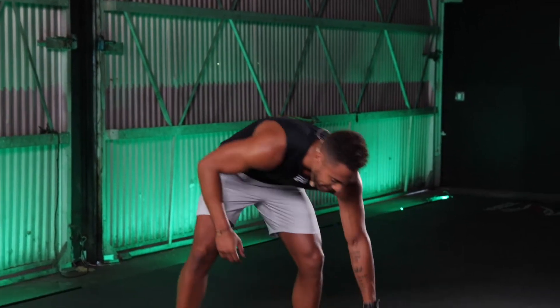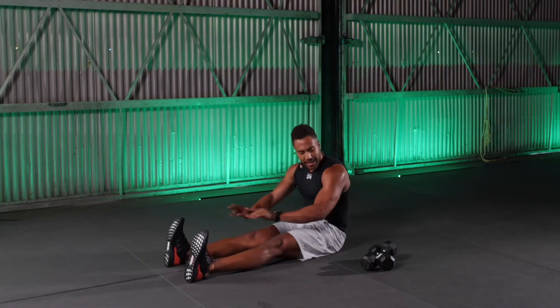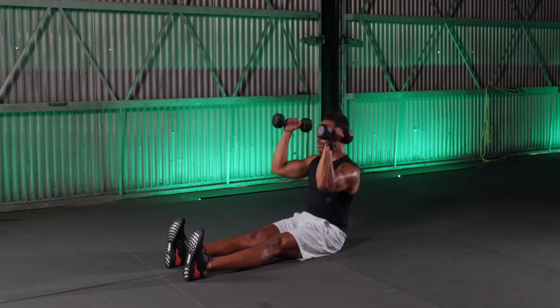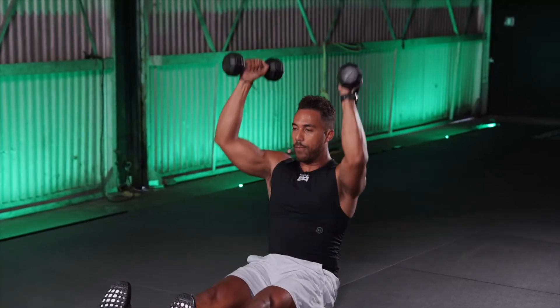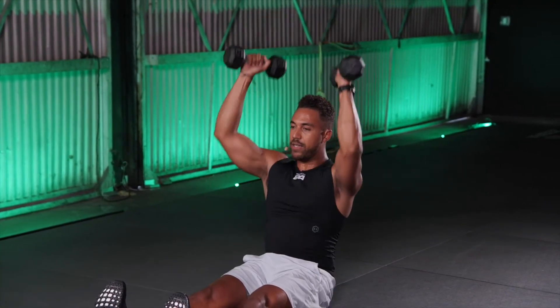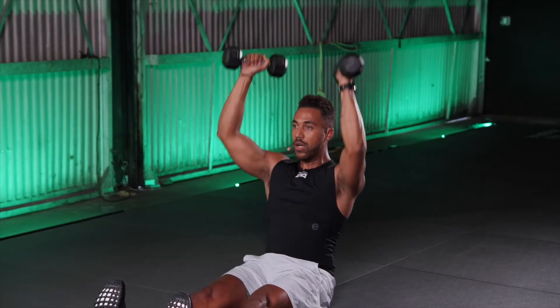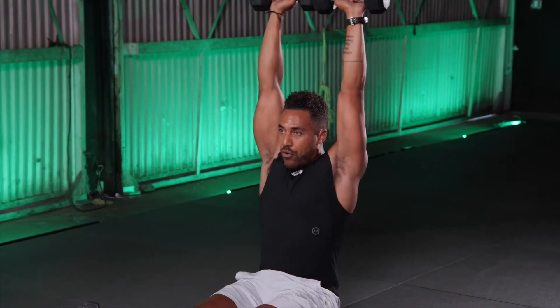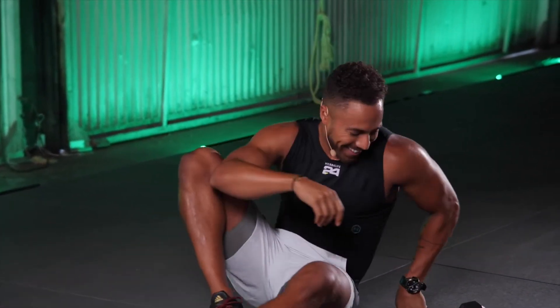Our next move brings us down to a seated position on the floor — it's called a strict press. Extend your legs, open feet shoulder-width, bring weights to shoulder. Remain lifted, core tight, and then we press for 10 reps. I can already feel this in my shoulders and my core. Push through the resistance. Doesn't take much, and that works well.